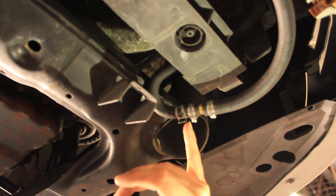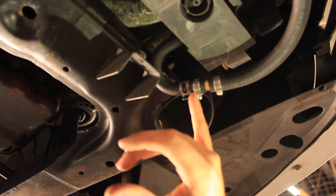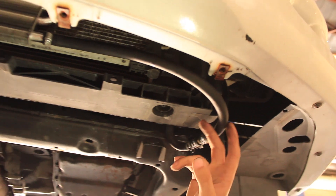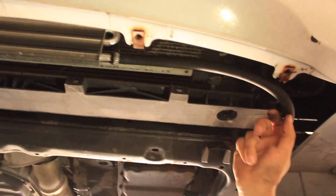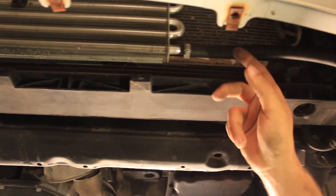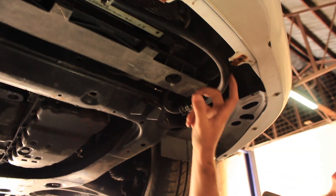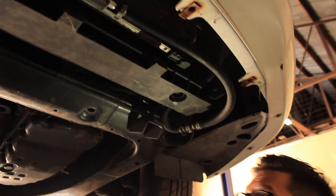It's a three-eighths barbed fitting with two three-eighths ends connected to a three-eighths Gates hose. This is a Gates hose made specifically for transmission fluid — it's designed to handle the viscosity and heat of the oil.